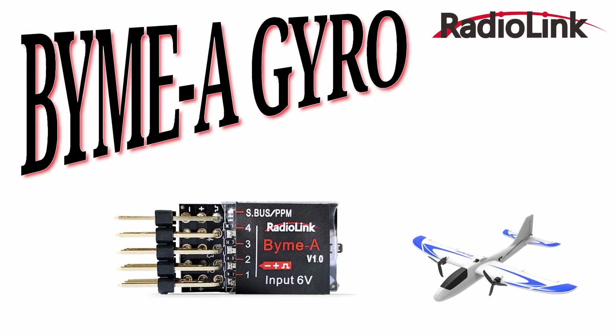Welcome to this tutorial on the BIM-A gyro from Radiolink. This part of the video relates to the version 1.0 BIM-A gyro from Radiolink. A version 2 BIM-A gyro has now been released and information relating to this version is in the later part of this video.